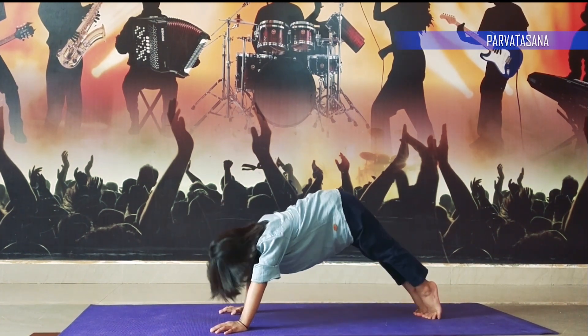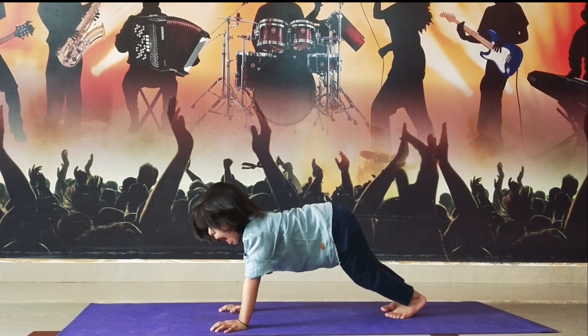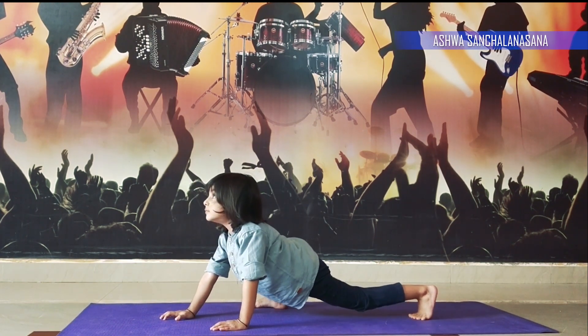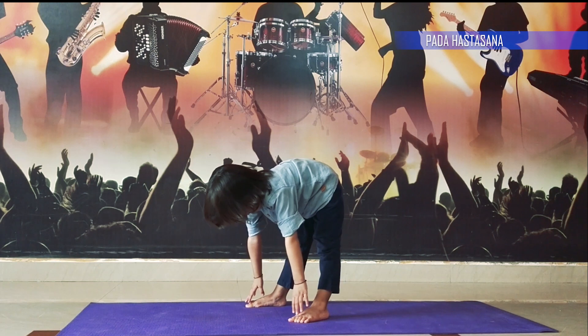Step 8, stay in mountain position. Step 9, one leg forward and look up. Step 10, touch your toes.